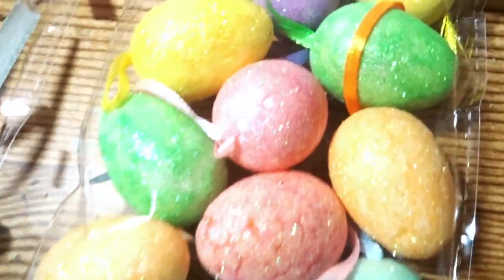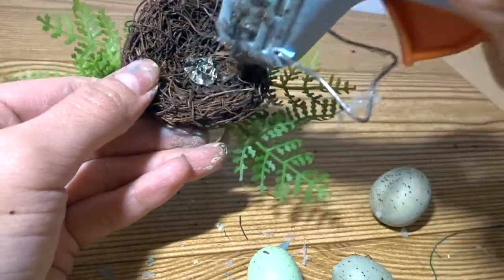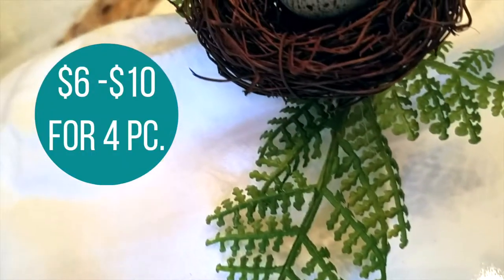To make this DIY even cheaper you can use these mini foam eggs from the Dollar Tree and you can either paint them or leave them how they are, and add a little glue to the center of your nest and glue your egg in the center.